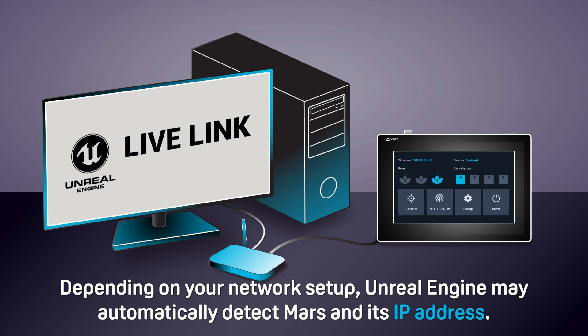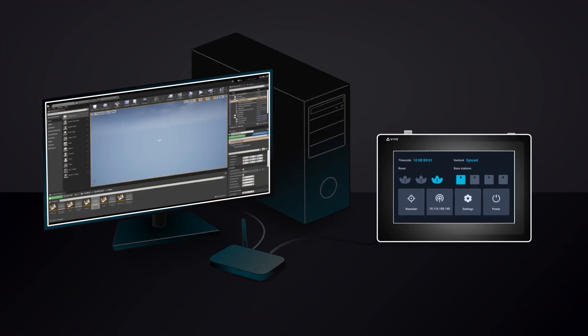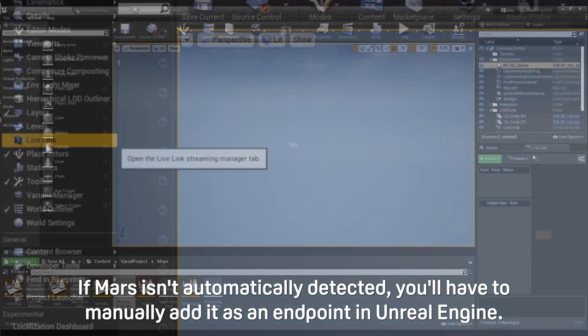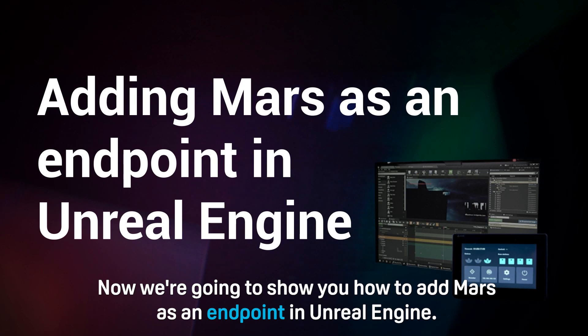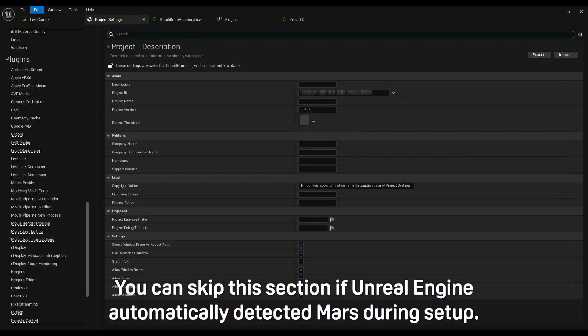Depending on your network setup, Unreal Engine may automatically detect Mars and its IP address. If Mars isn't automatically detected, you'll have to manually add it as an endpoint in Unreal Engine. We're going to show you how to add Mars as an endpoint in Unreal Engine. You can skip this section if Unreal Engine automatically detected Mars during setup.